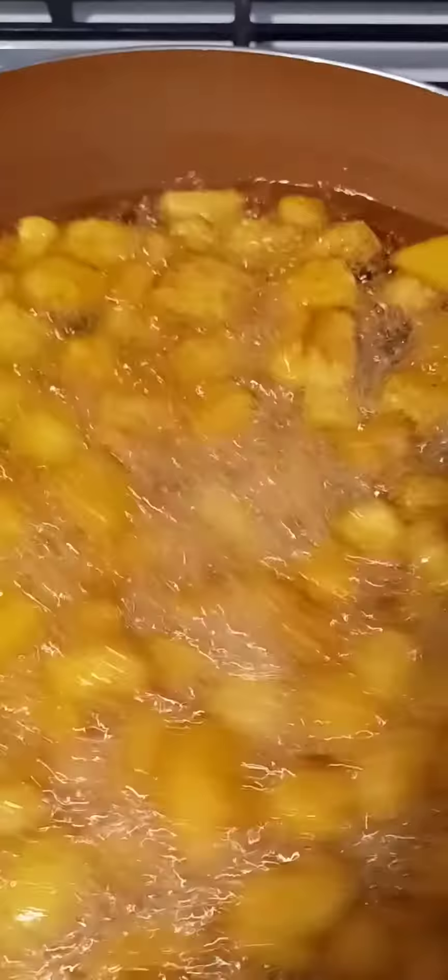I'm going to let the plantains dry up a little more and then take them out. The gizzard is almost done — you can see all the water has dried out, which tells you it's nearly ready. I'll give it an additional five minutes and then take it out, keeping the sauce to use for the stir-fry.